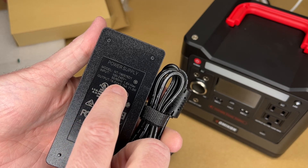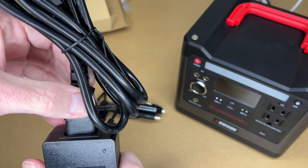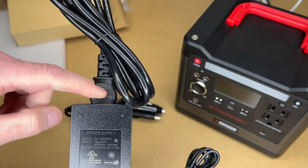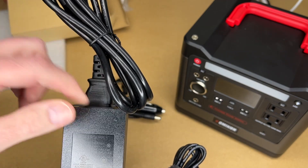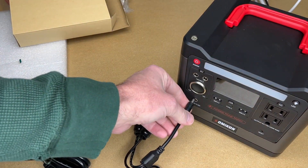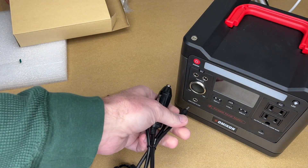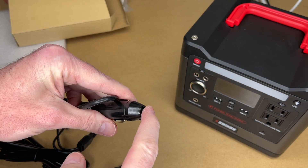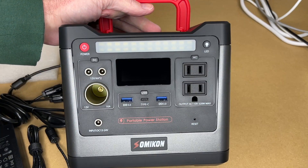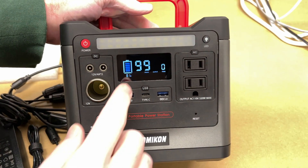In the accessory pouch there's the wall charger — 19V at 3.75A, which is 71 watts, with a standard barrel connector and a long cord. There's also a solar panel cable that plugs into the front input, and a car charger that plugs into the front and connects to your 12-volt car outlet. All three charging methods use the same 12-to-24-volt DC input on the front.